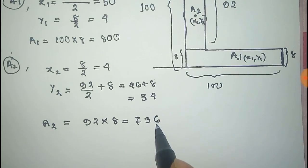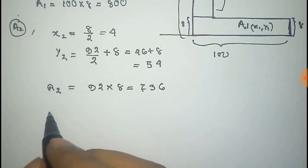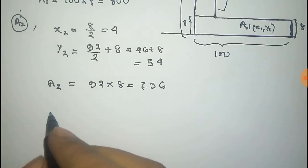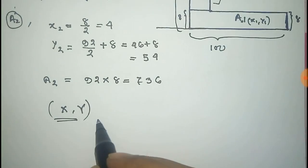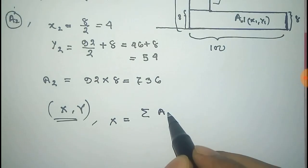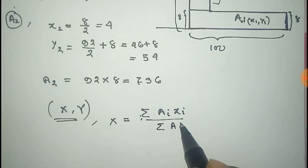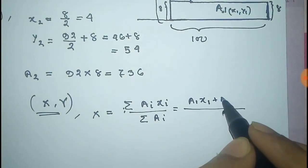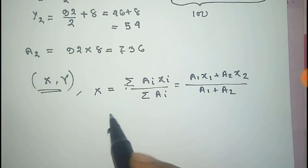The area of A2 is 736 square units. Now we take the center of the total L-shaped body as located at point (x, y). The x-coordinate is equal to the sum of (Ai × xi) divided by the sum of Ai, that is (A1·x1 + A2·x2) divided by (A1 + A2).